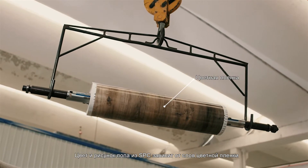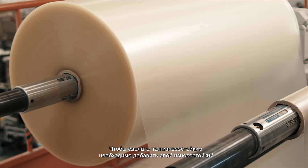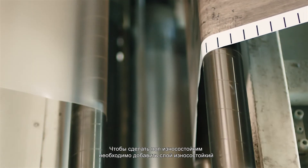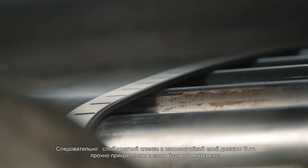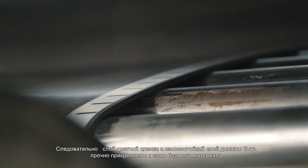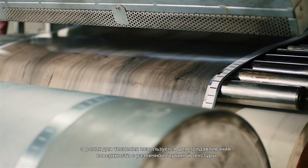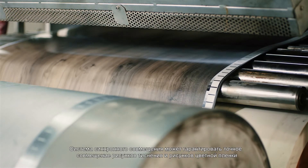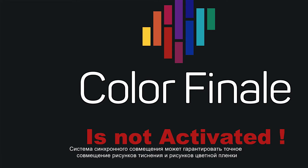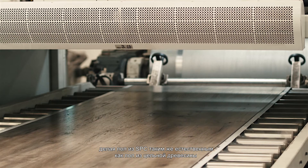The color and pattern of SPC floor comes from the color film layer. A wear-resistant layer needs to be added in order to make the floor wear-resistant. Therefore, the color film layer and the wear-resistant layer should be firmly attached to the substrate layer. An embossing roller is used to press out texture with different depth on the surface. The EIR system ensures accurate synchronization of embossing pattern and color film pattern, making SPC floor feel as natural as solid wood floor.